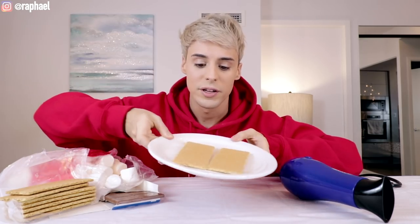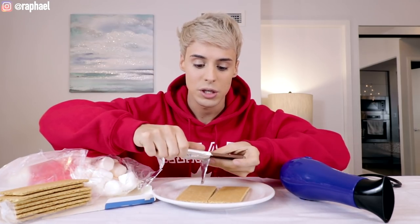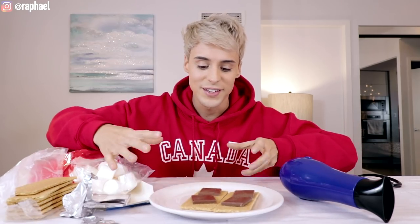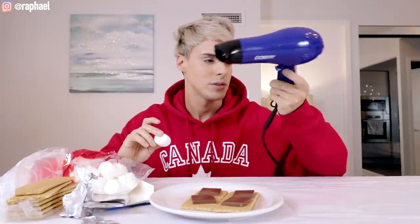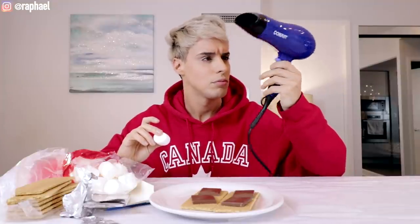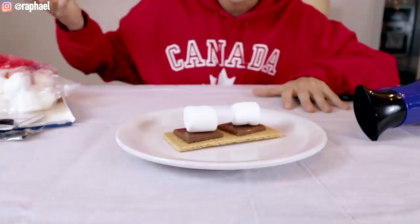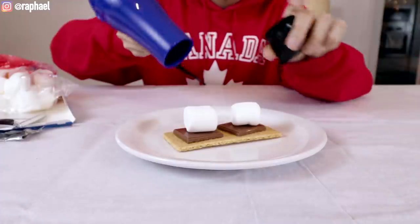I don't think this is going to taste similar to the real deal, but we're gonna see what happens. So we've got some graham crackers, then we need pieces of chocolate on top — I'm using milk chocolate. I'm gonna give you guys a close-up, put the marshmallows on top, and I'm ready for some action. That's a very weak hairdryer. I think the hairdryer will actually melt the chocolate, but I do find it hard to believe it will toast the marshmallows, which is what the images on Pinterest claim.